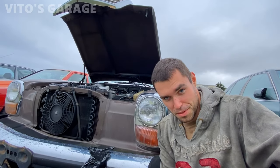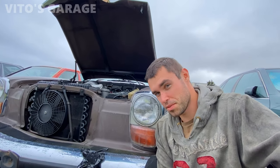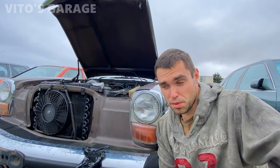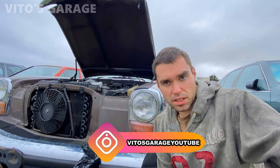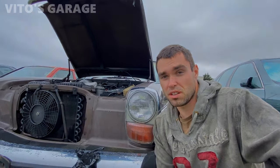Hey guys, welcome back to Vito's Garage. Thanks so much for watching and tuning in. Today is going to be another day of me working on this amazing Mercedes W115. I have to do the diesel purge on it, I have both fuel filters to replace, and yeah, let's get started. I've done a lot of videos on how to do the diesel purge so I'm not going to go thoroughly into that — you guys can check out my channel for more.